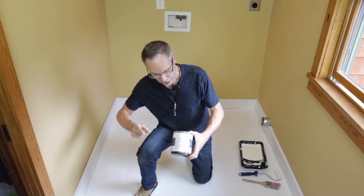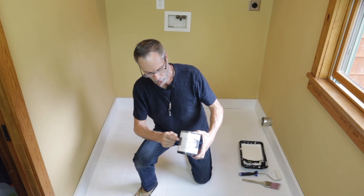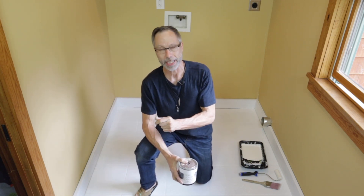We let our primer dry overnight and we're ready for our base coats. We're going to be applying two coats of Wysel One Hour Enamel Antique Villa, using the dense foam roller and a brush to cut in the edges. Let's go.